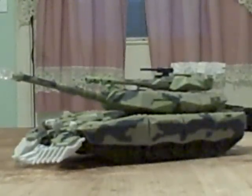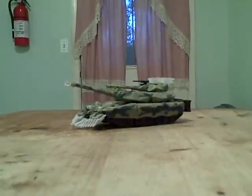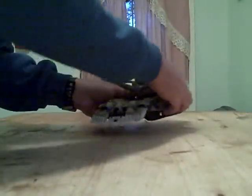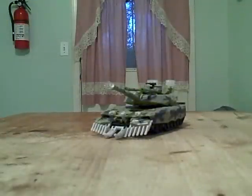Greetings and welcome to my next video review on the Transformer Brawl. This is the leader class version, which is a much better version. I'm doing this review for someone who requested it and wanted to see a review on this guy.